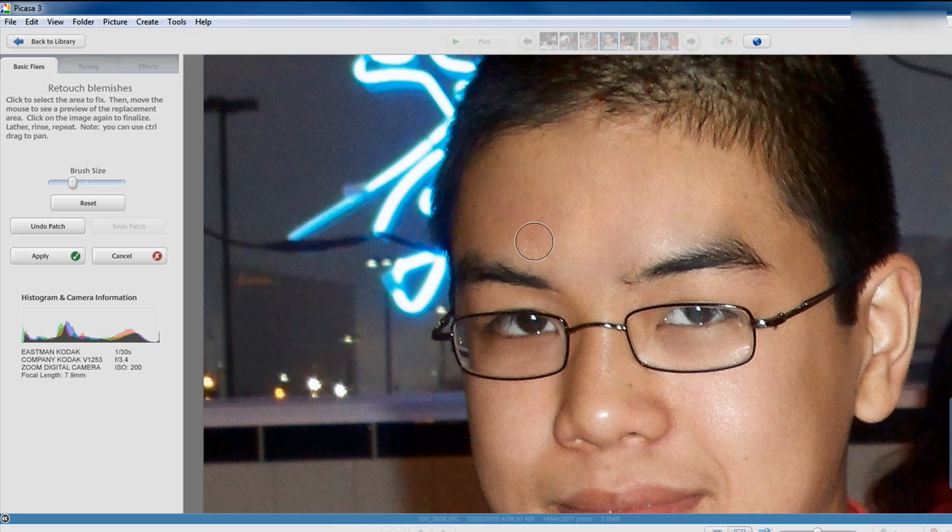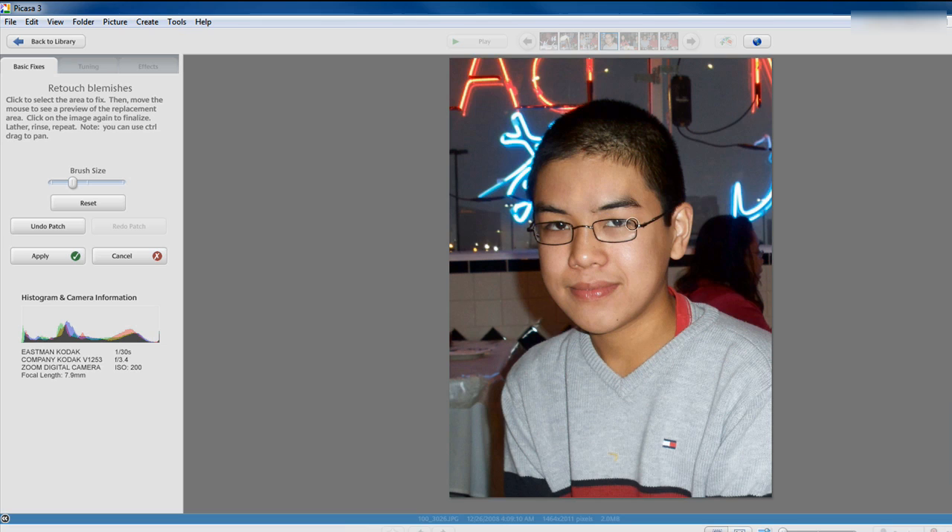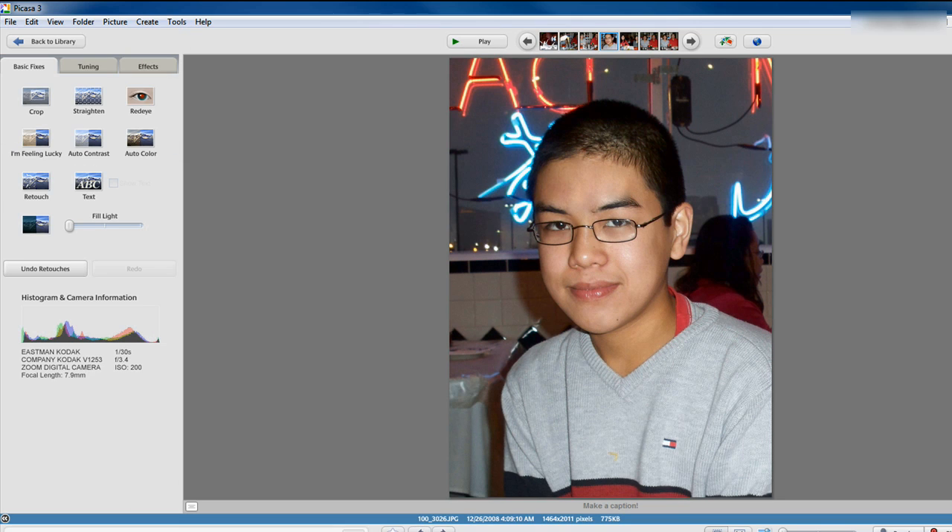So yeah, this is basically just retouching photos in Picasa and it's pretty easy. Basically look — I just retouched my face, my forehead specifically, using Google Picasa 3. It's just click, click, click and then you've got your picture redone. You can apply the changes and it'll save the picture from there.